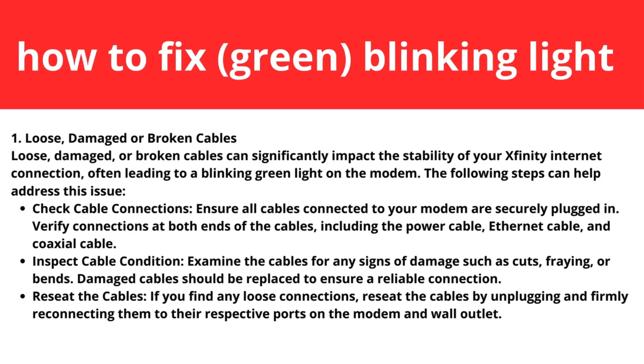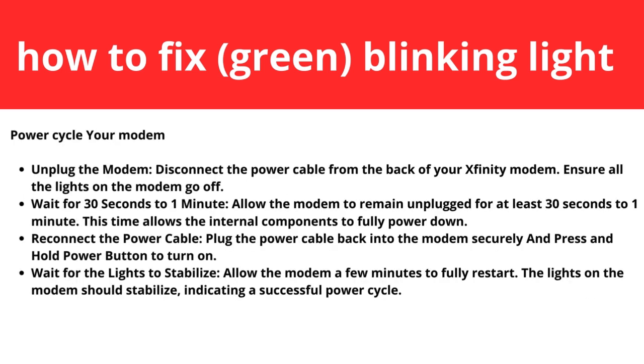Step two: power cycle your modem — this is helpful for many people. Unplug the modem by disconnecting the power cable from the back of your Xfinity modem, and ensure all the lights go off. Wait for 30 seconds to one minute to allow the internal components to fully power down. Then plug the power cable back in securely and press the power button to turn it on. Allow the modem a few minutes to fully restart. The lights should stabilize, indicating a successful power cycle. This process helps reset the modem and can often rectify temporary glitches causing the blinking green light.